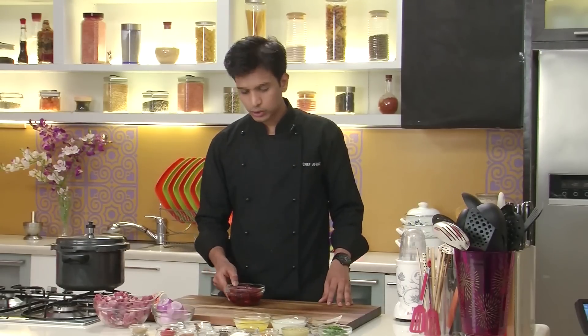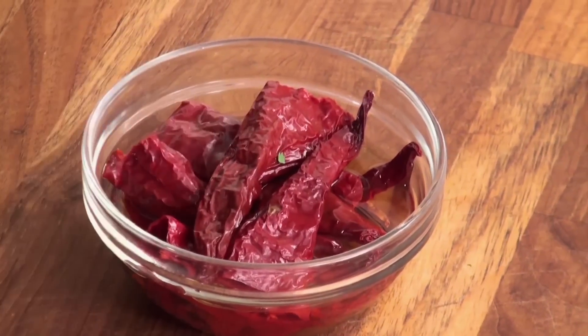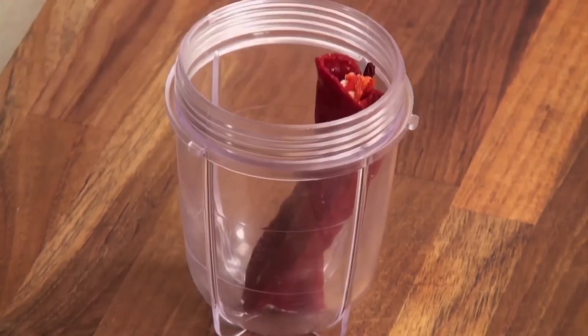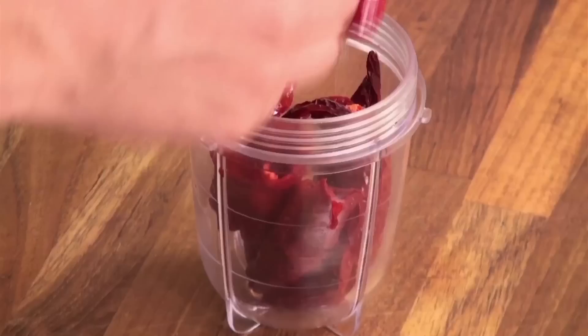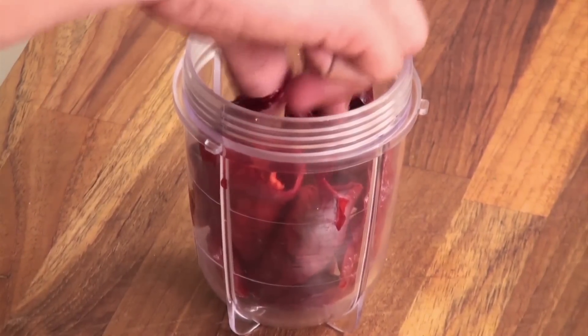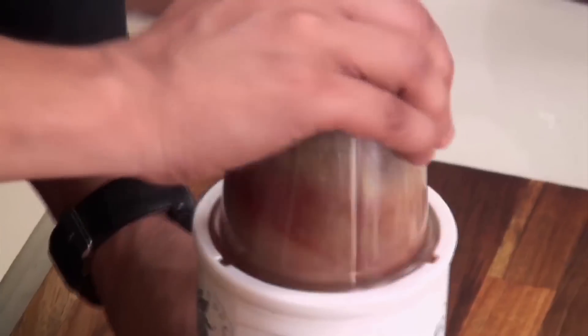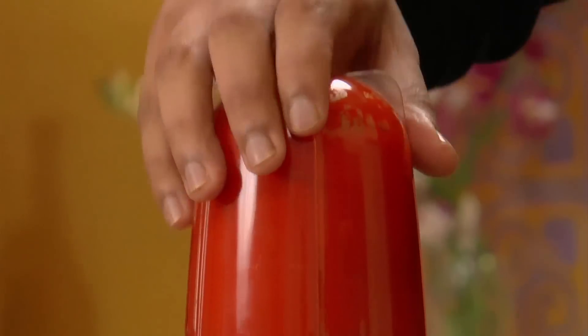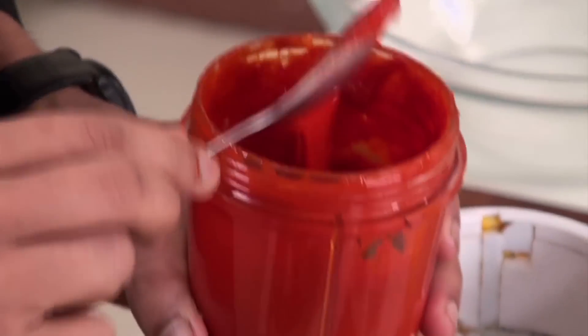First I'm going to grind the soaked red chillies. These are Kashmiri red chillies which give the red color to this curry. You need to soak them in warm water so that they become nice and soft and are easy to blend. With the chillies I'm going to add a little water and grind this into a fine paste. As you can see it has ground to a fine paste.